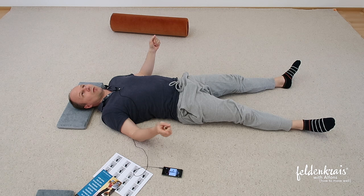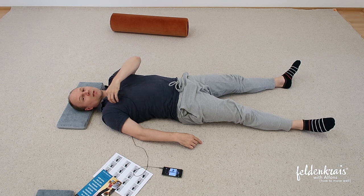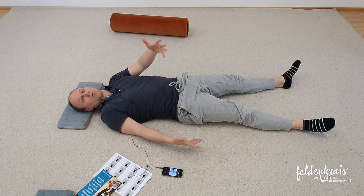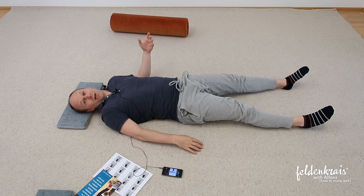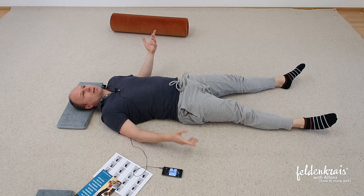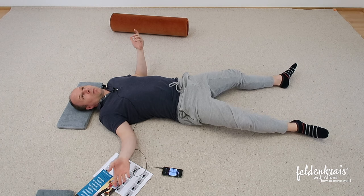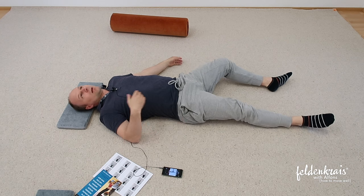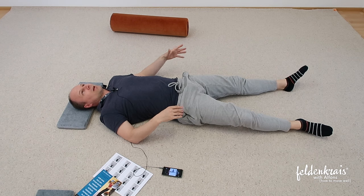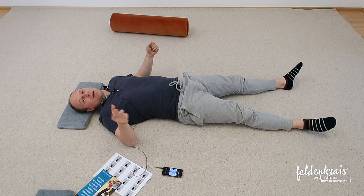Let me remind you of the five lines. Your right arm is like a line — it has a trajectory. And the left arm, the right leg, the left leg, and the spine is our fifth line. So please draw up both of your knees. Get hold of both of your knees.